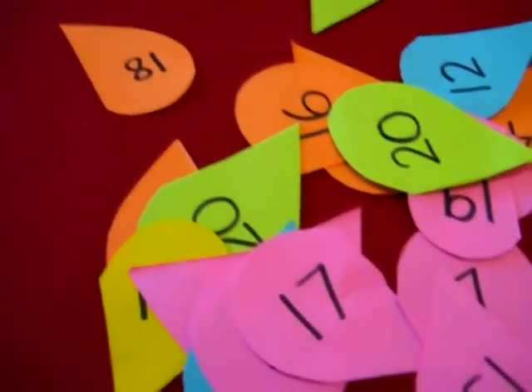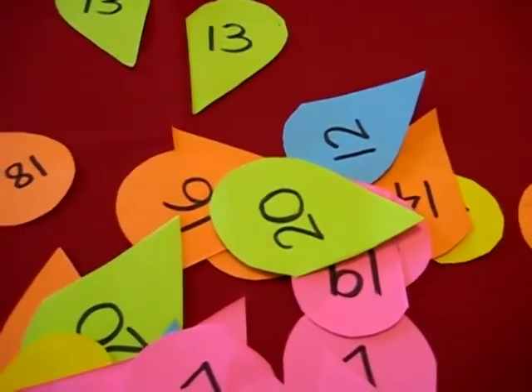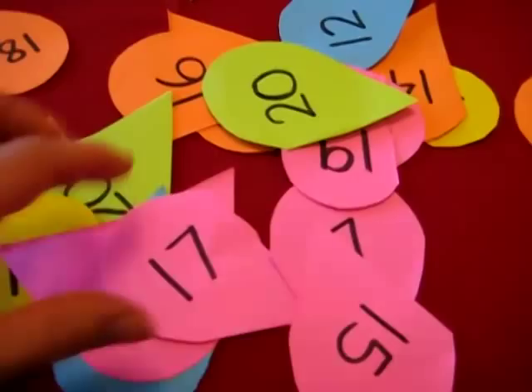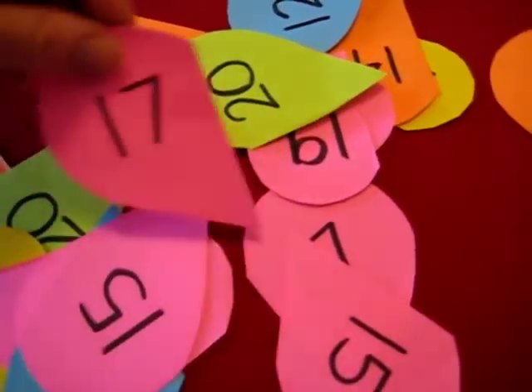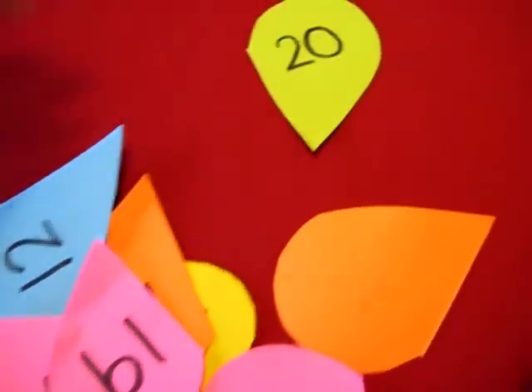My little toddler's working through her teens, recognizing numbers from 10 through 20. So I made this little Valentine's game for her. It's little heart shapes, and I've cut the hearts into two. She has to find the matching pairs.